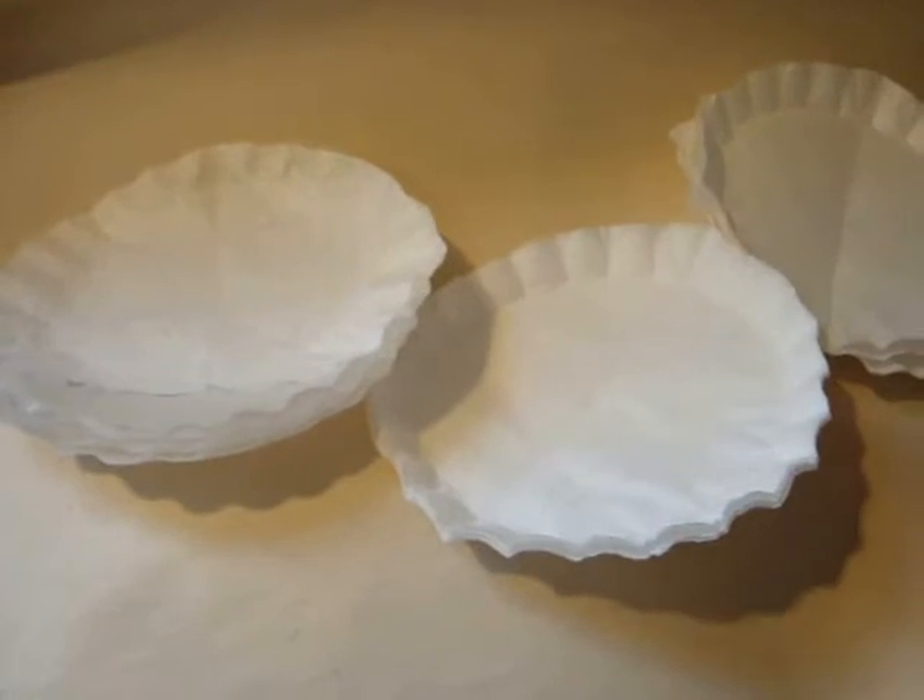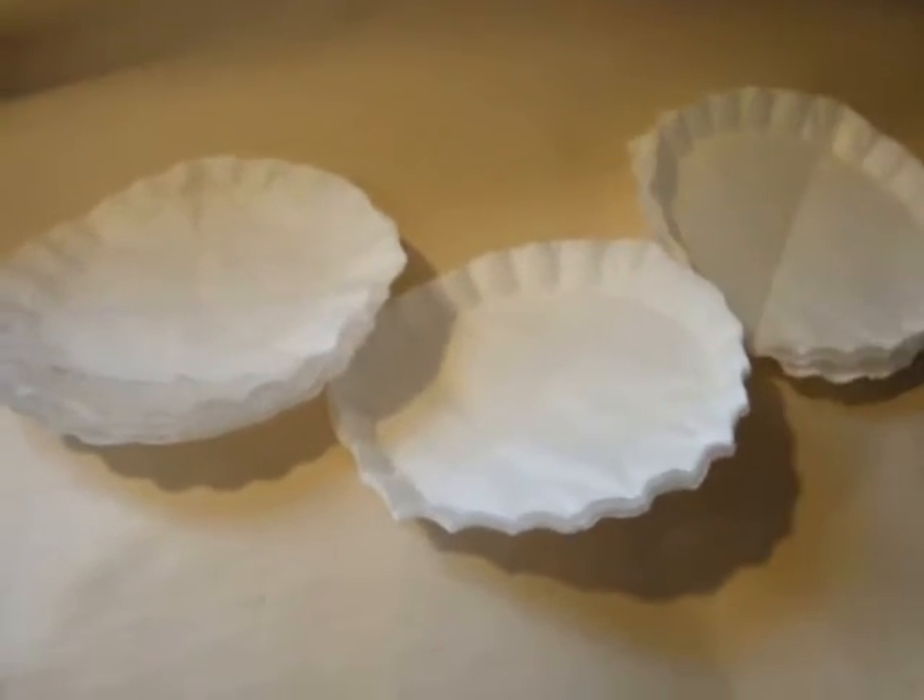Separate them into three stacks of four filters each. Take one stack and cut it about a half an inch smaller than it was originally.